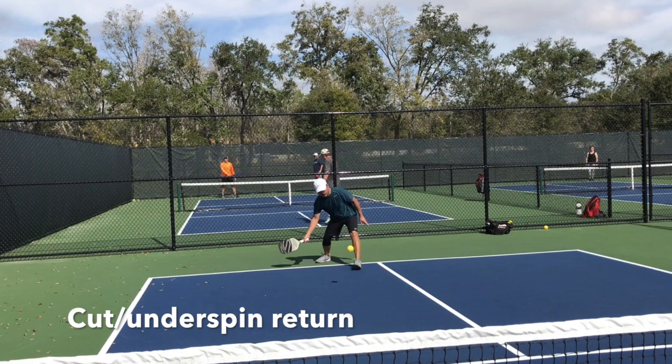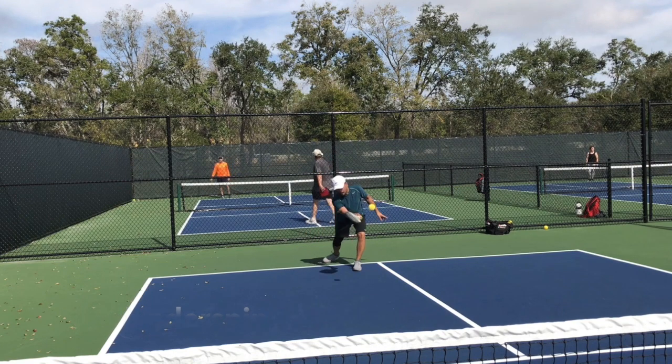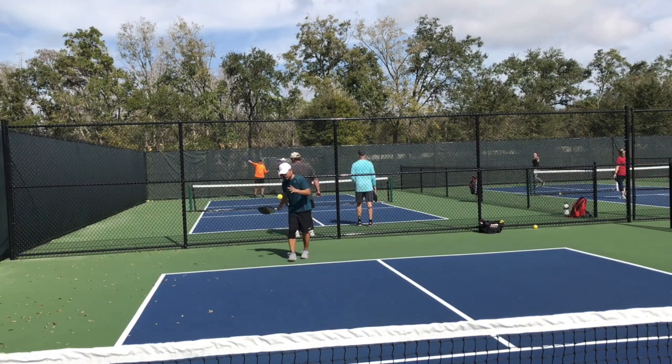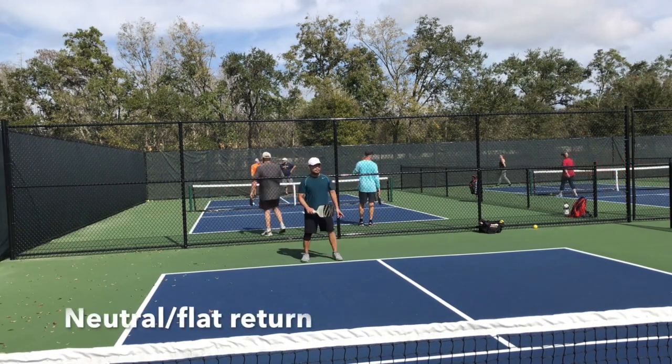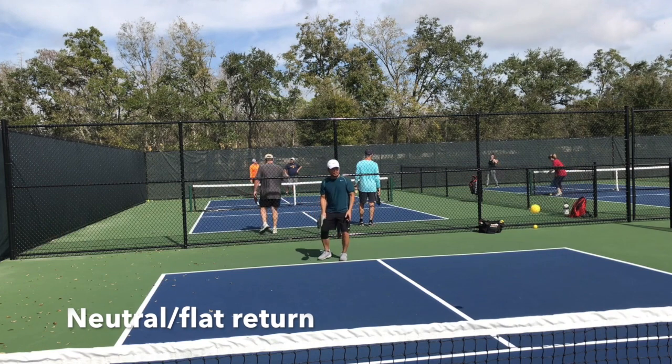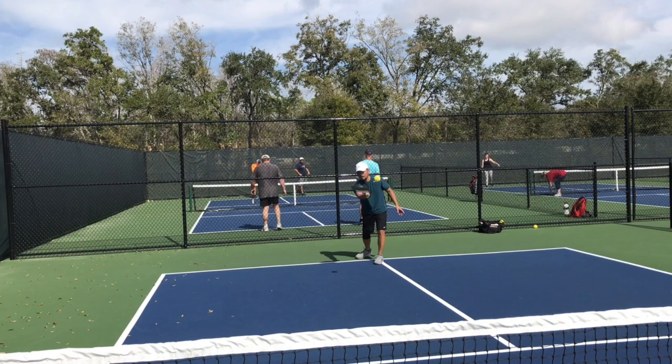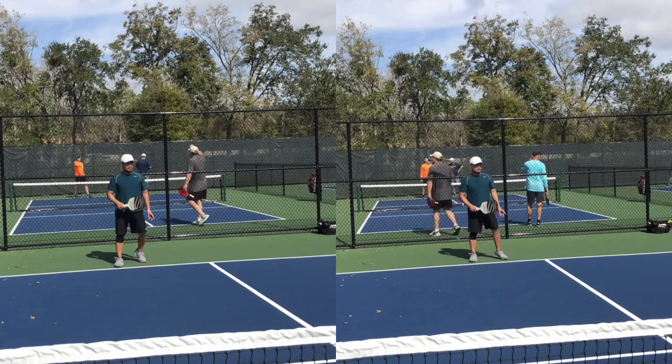Let's take a look at a cut return. Tommy serves me the ball, I hit a cut return — I'll slow it down so you can see how low the ball stays. It barely comes off the ground. Now Tommy serves me again, and I hit a normal flat return. You can see the difference in the height of the ball coming off the ground.